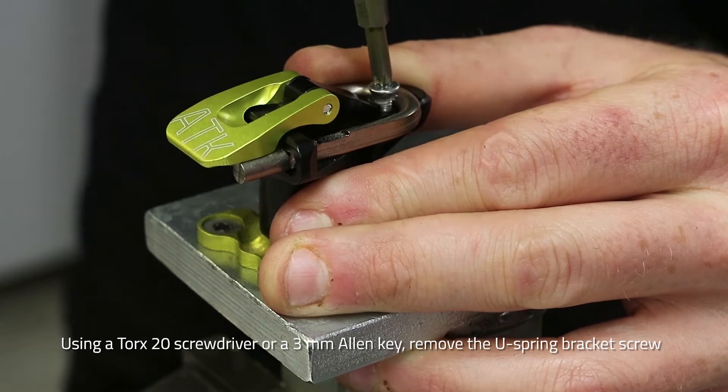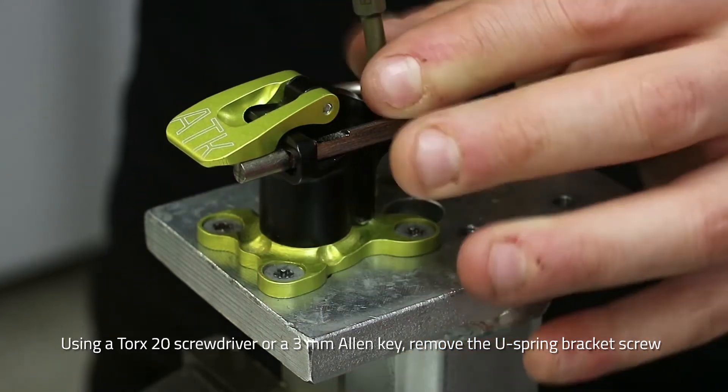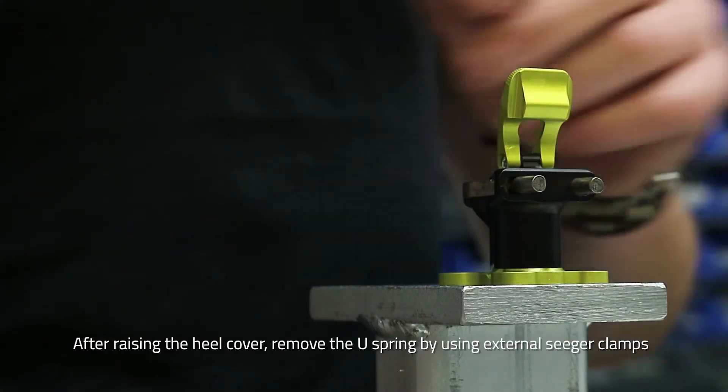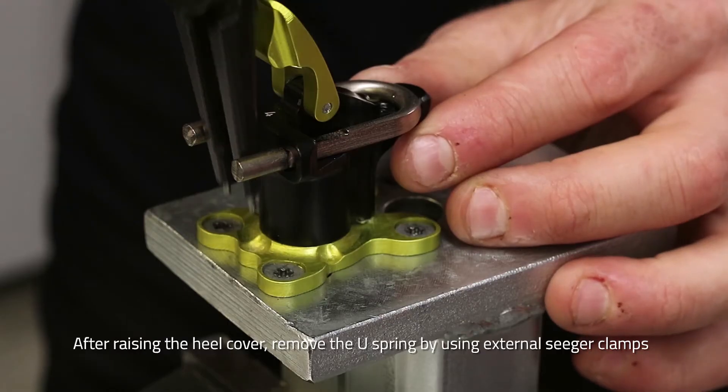Utilizzando un cacciavite Torx 20, estrarre la vite di staffaggio della molla d'hu. Dopo aver sollevato lo sportellino,